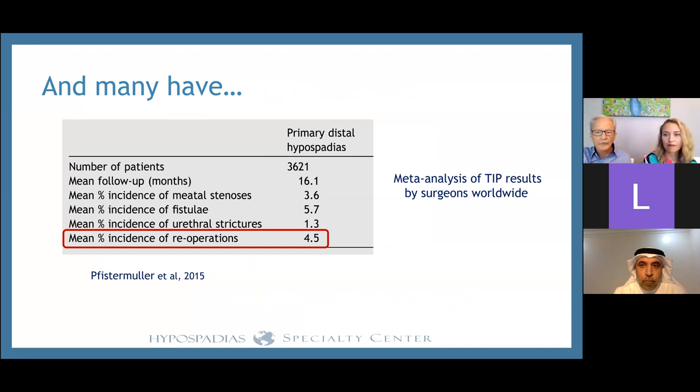This applies globally — it's not just us. A meta-analysis of over 3,000 patients from surgeons around the world achieved the same results we've published, with an average complication rate of about four and a half percent. We also want to emphasize that the TIP repair does not result in urethral strictures. That's been a concern people have expressed from the very beginning, but a meta-analysis of published papers from around the world shows it is in fact a very uncommon complication.